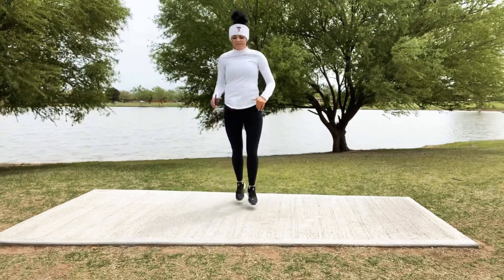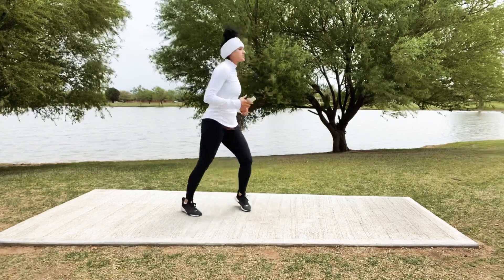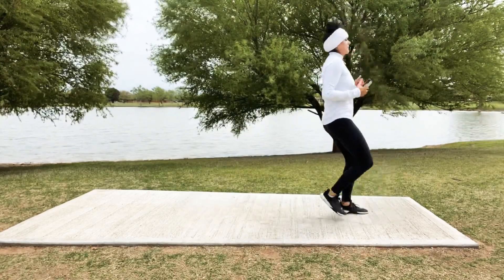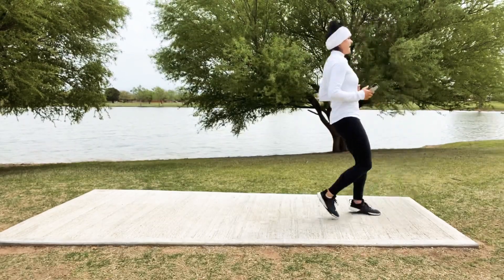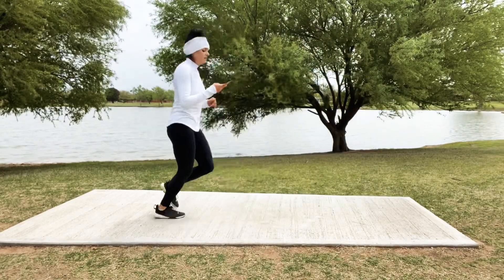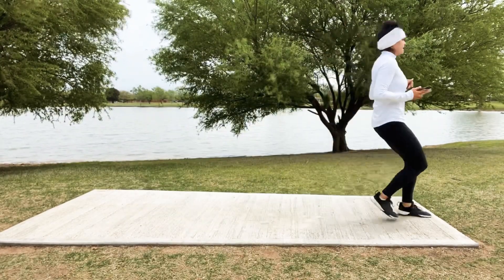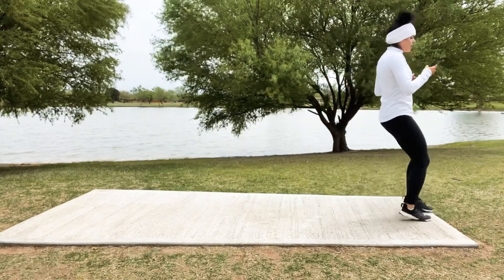Keep that breath flowing — out and drop it down, out and whoo! We're gonna feel so good. 5, 4, 3, 2 — and let's run it forward and run it back, nice and easy jog and back. Forward and back, almost there. Good — then we're going to those push-ups.